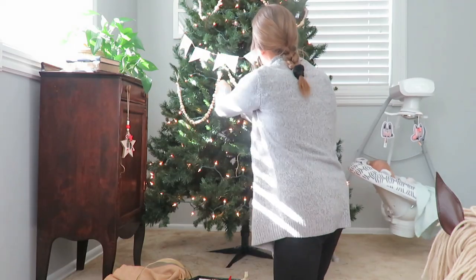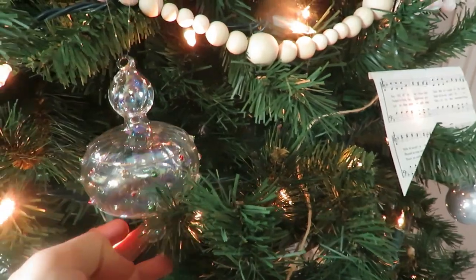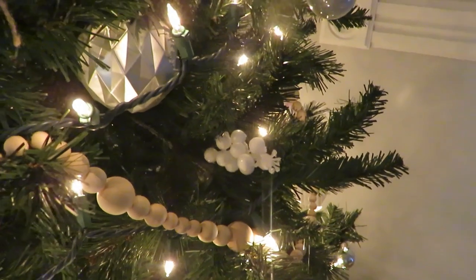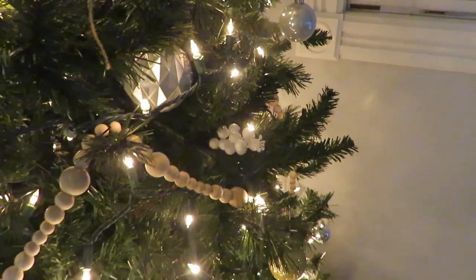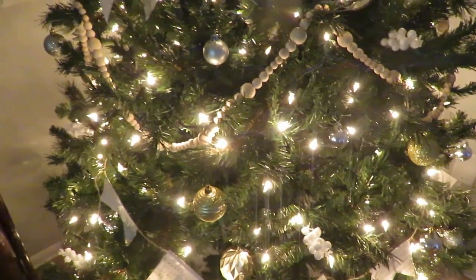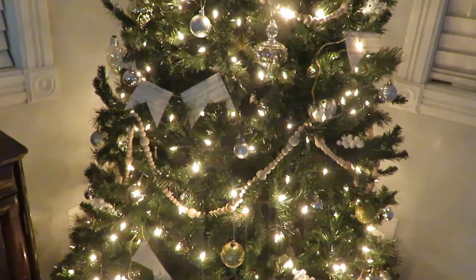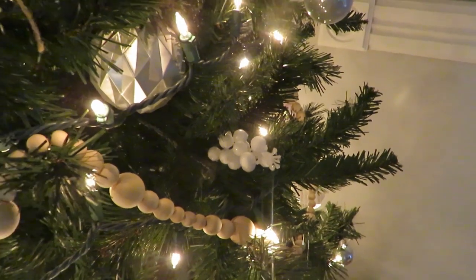For my decorations, I used mainly plastic ornaments since I have a toddler and a six-month-old, plus some glass ones given to me by my mom each year. I also used some wooden beads, white berry inserts from Amazon, and a hem garland I created last year. The ornaments are pretty minimal — I really try to stagger out the sizes, the colors, and the patterns.